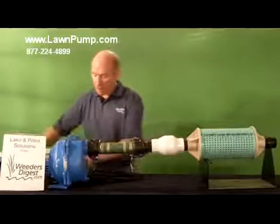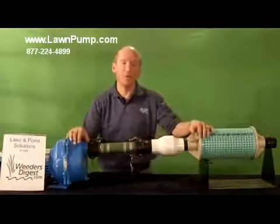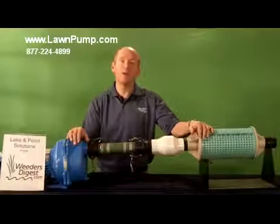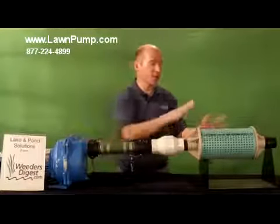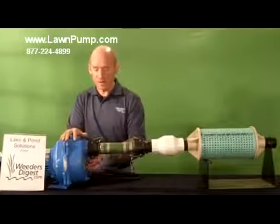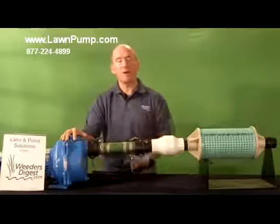Our pump package has phenomenal opportunities for people that want to make sure they're buying the right components and want to save time. They want to make sure their filter lines up with their check valve, with the right hose, with the right intake, and has the right power.